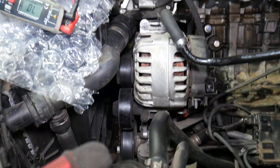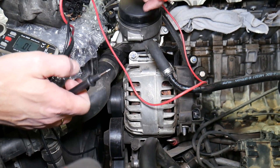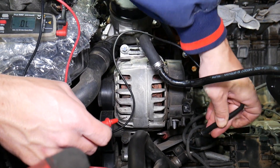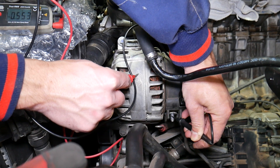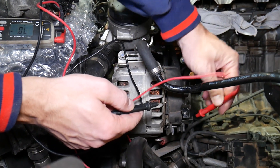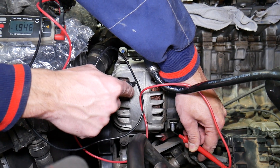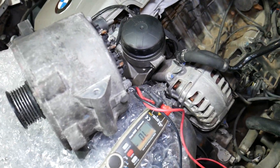Now let's go to the alternator we know is bad. I'll position it so you can see the tester and the results. Black lead on the positive charging cable, red lead on the casing — we get about 553, which is a good reading. Now if we switch the leads, we should get absolutely nothing — but check out what happens: we're getting 2 volts. There's a problem. That alternator is killing the battery. We should get no reading, but we're getting a reading, so this is definitely the culprit.